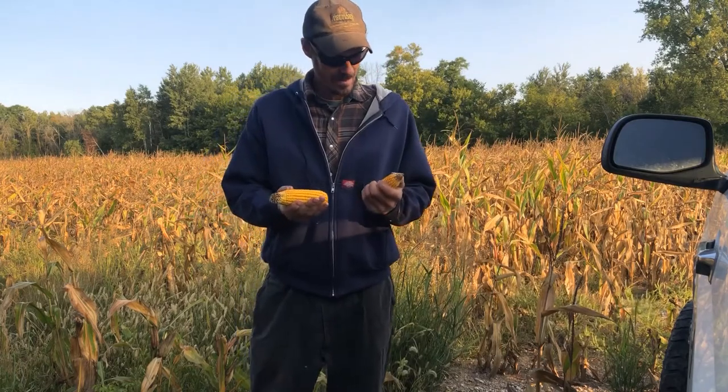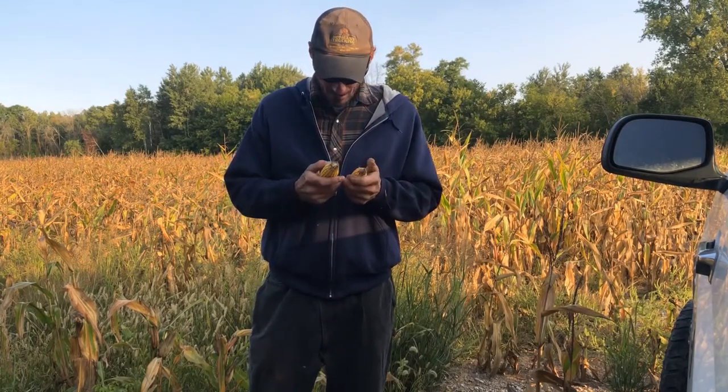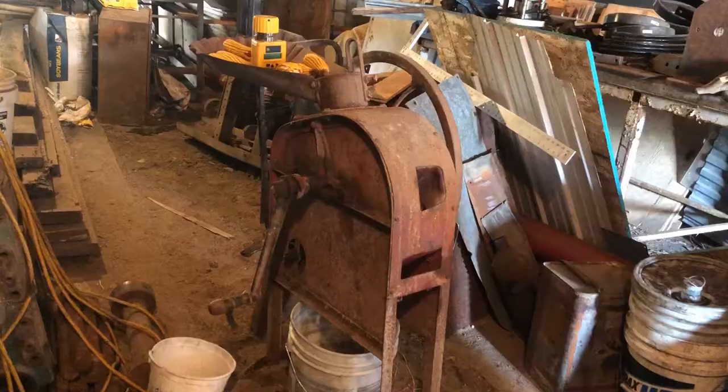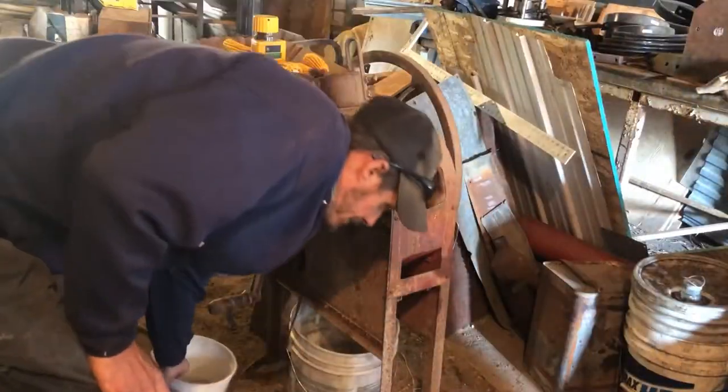There you go — they're not anything to be too proud of by any means, but yeah, there we go. Now that we've got a few cobs...